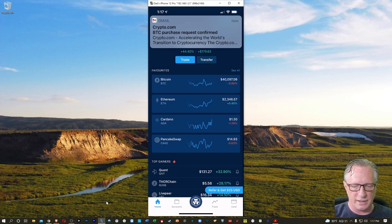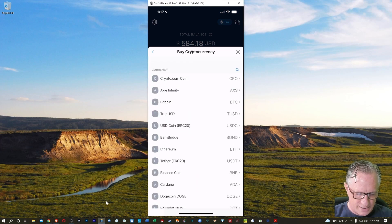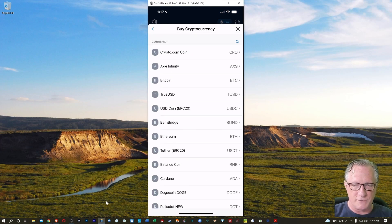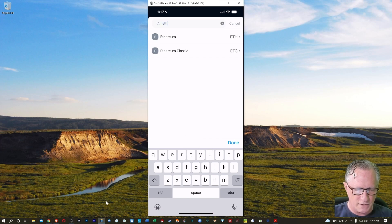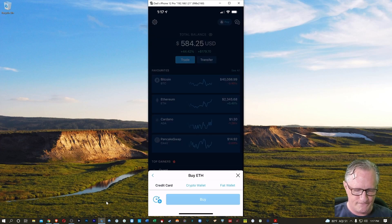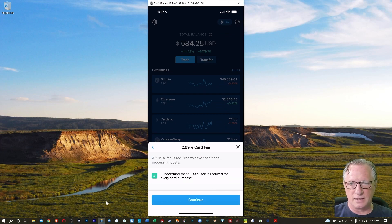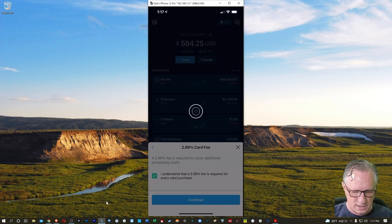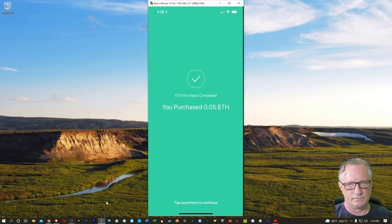Now I'll go ahead and buy a little Ethereum — it's very much the same process. I'll just hit Trade, then Buy, and this time I'll choose Ethereum. If you don't see it in the list, you can always hit that little magnifying glass near the top right and just type in the name you're looking for. I'll just buy 0.05 Ethereum. I'll hit Buy, tap that little tick box again, hit Continue, and then confirm that.